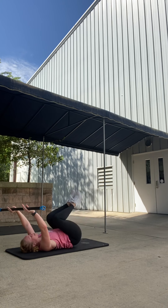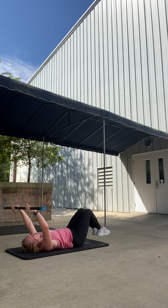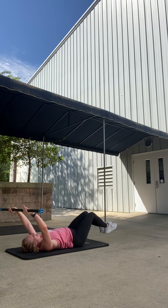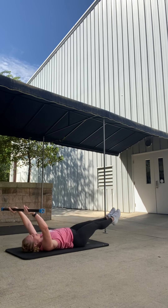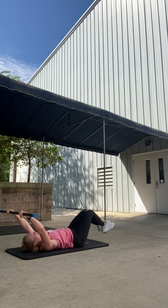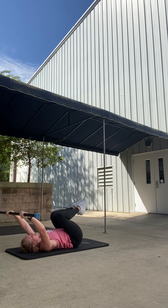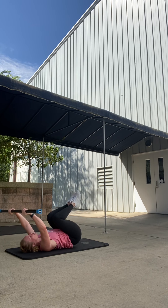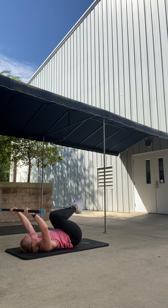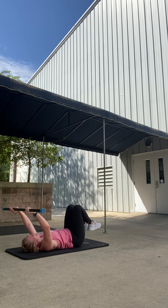Let's go — 16, 15, 14. Good. Belly button in, eyes up. 12, 11, 10. Good. Nine. Last set of these. Eight, seven, six, five, four, three. We're almost there. Two. Give me one more. Good.